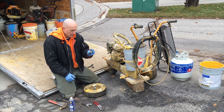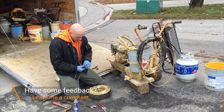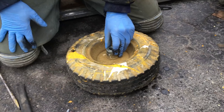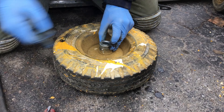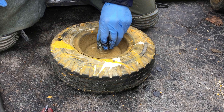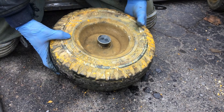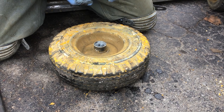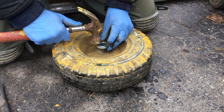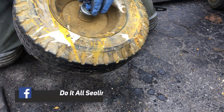Now that the wheel is prepped and the old bearings are removed, we've got the new bearings. When purchasing these, just make sure they're the exact fit for your application. Place the bearing over the hole — sometimes it may be a little tricky to get in; if that's the case, use a hammer and give it light taps around the edge and it should drop in. In this case these bearings fit perfectly and drop right in. Flip it around, replace the inner and outer bearings on the other side — give it a little tap and there we go.